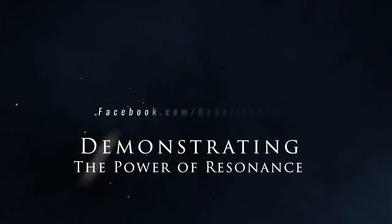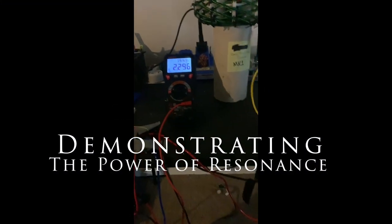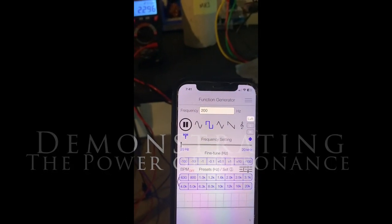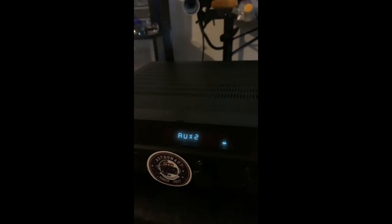Okay, so we have 2.2 and we are putting 200 Hz, which is outside the resonant range — 1.6 volts on the output, as expected, some loss. And this up a little bit.